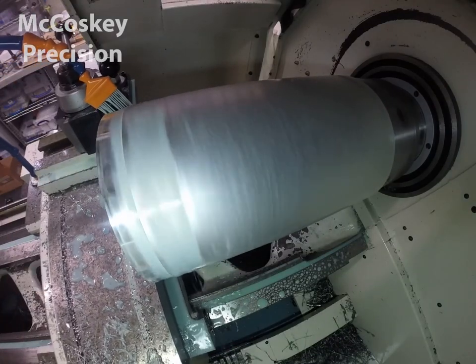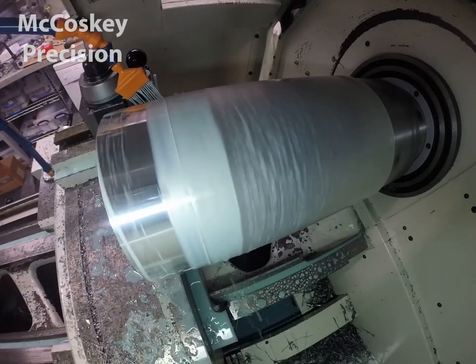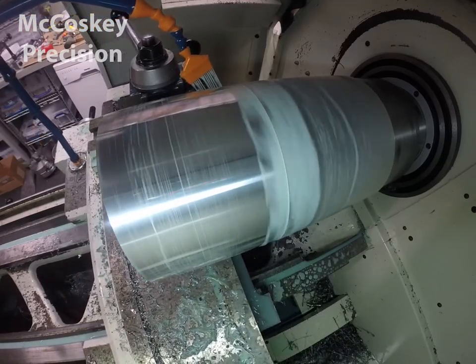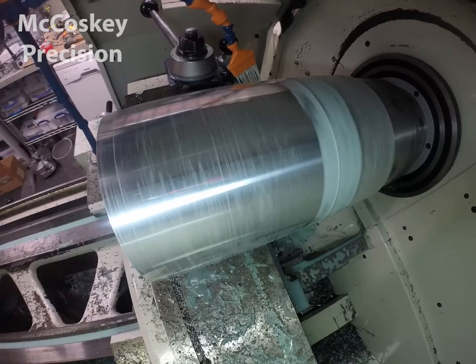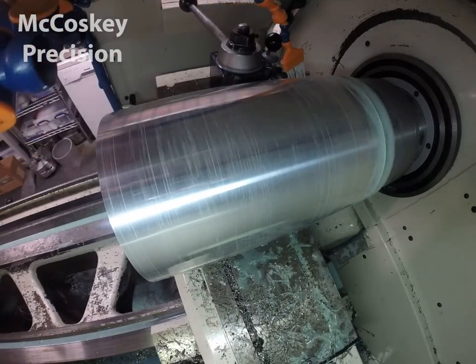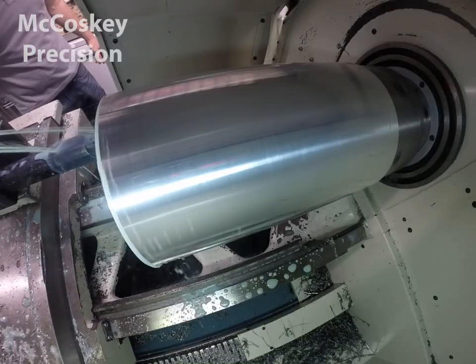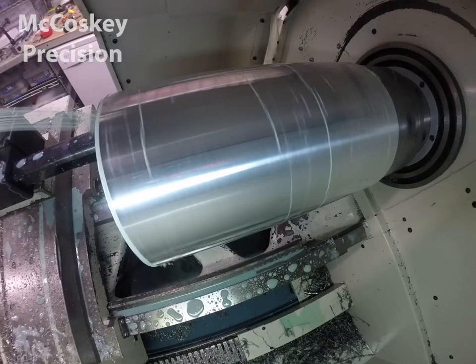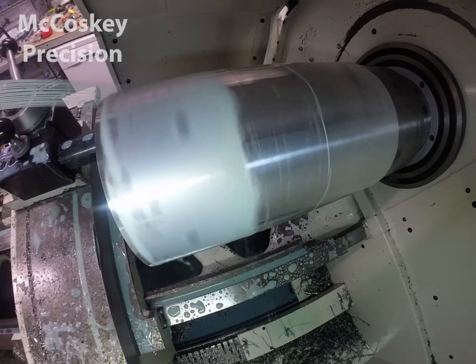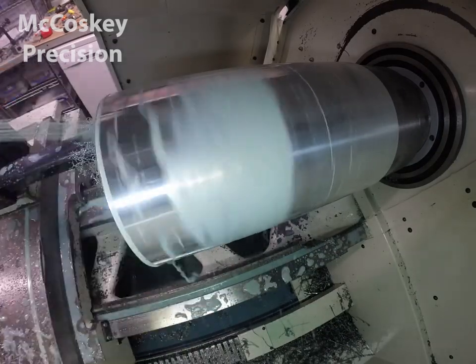These parts are made out of aluminum tubing that's pretty close to the final size of the part. What I did is I clamped onto the tubing with some pie jaws and I skimmed the OD leaving stock, and skimmed the ID and then flipped it around and clamped onto that.